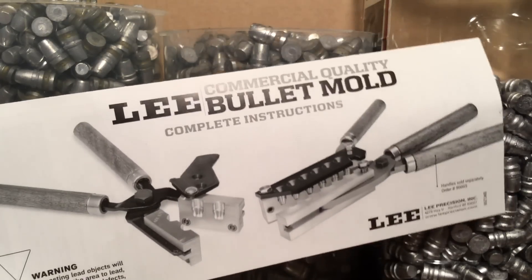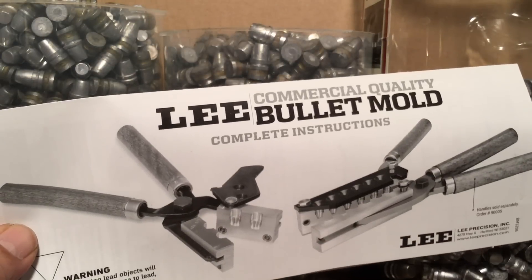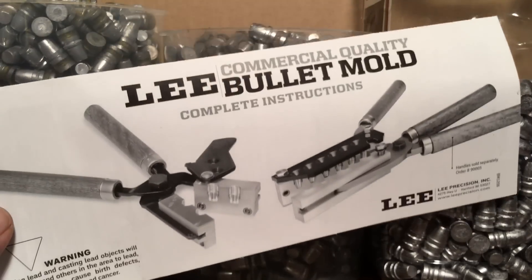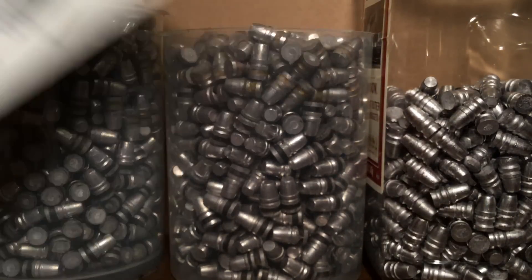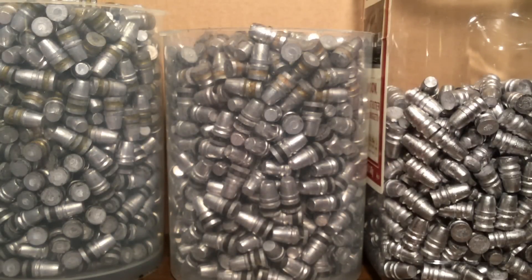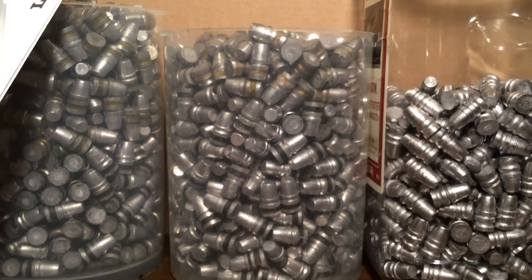Now some of you out there are going to say, hey Fortune Cookie, I know you don't listen to the manuals that closely anyway, because Lee also tells us to smoke our molds and you never smoke any of your molds. So if you don't listen to Lee on that, of course you're not going to listen to that drop-the-bullets-onto-the-soft-pad thing. And that's true. Well, I want you all to know that I do water quench my bullets. I've been doing that ever since I read that you get more hardness doing that. And I like to be able to mic my bullets, and water quenching cools them off quick so I can mic them anytime I want. So that's part of the reason why I water quench.